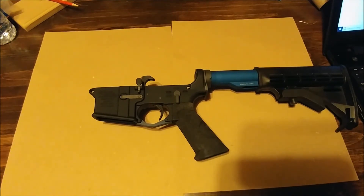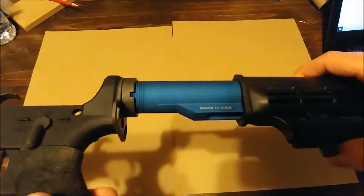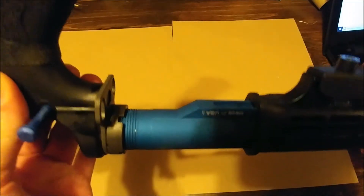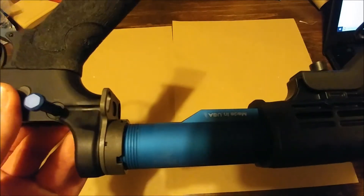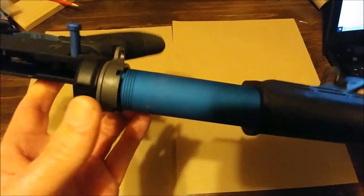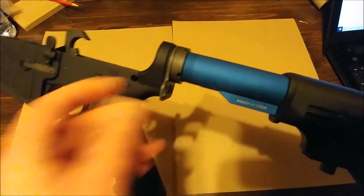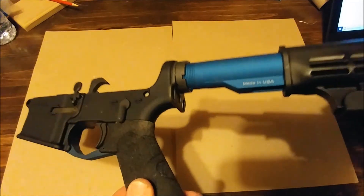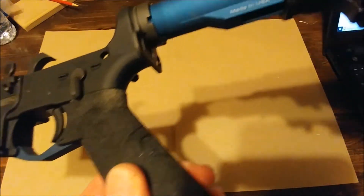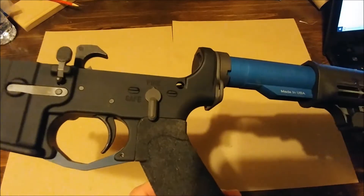The buffer tube is a Leapers UTG six-position, of course in blue. I did want to go with a blue back plate but couldn't find one I liked, so I'm sticking with the standard ambidextrous one for now. Once I find a blue back plate I like, I'll swap it out.